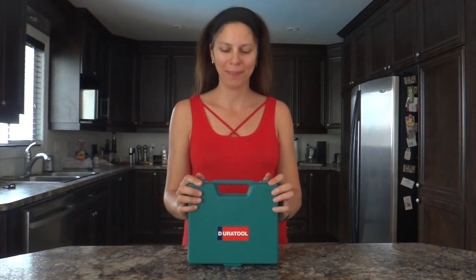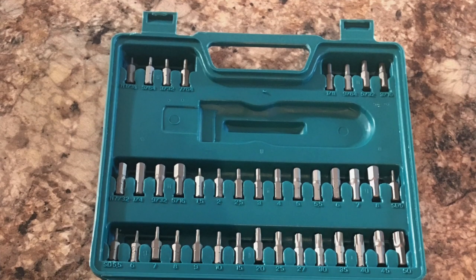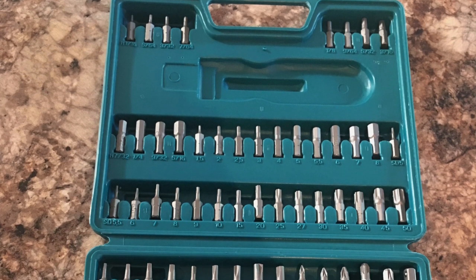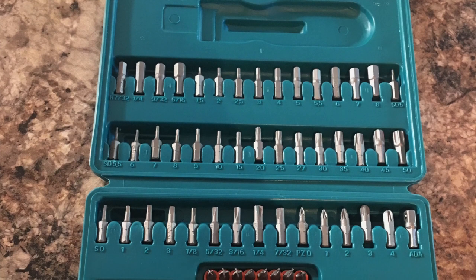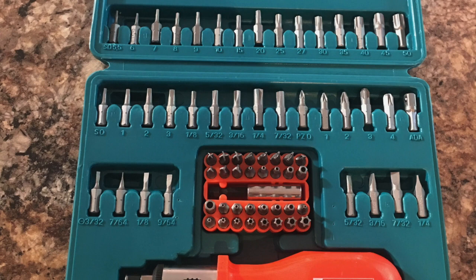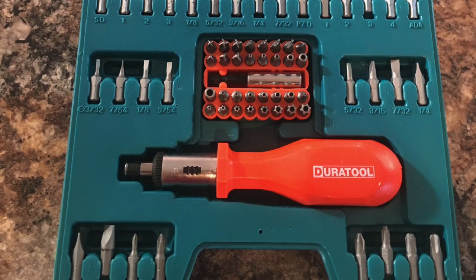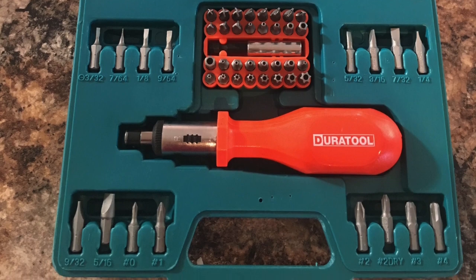Hi! Today I will review this screwdriver set. It's a Duotl 105-piece set and it was provided by Newark 114 for this review. This set is a little bit under 22 bucks, so it's really affordable and it has lots of bits.